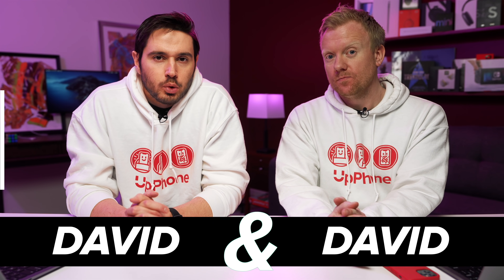David and David here. Let's talk about what to do when your iPhone won't connect to Wi-Fi. This could be a tricky problem to diagnose, but the good thing is that you can probably fix it at home, especially if it was working before.